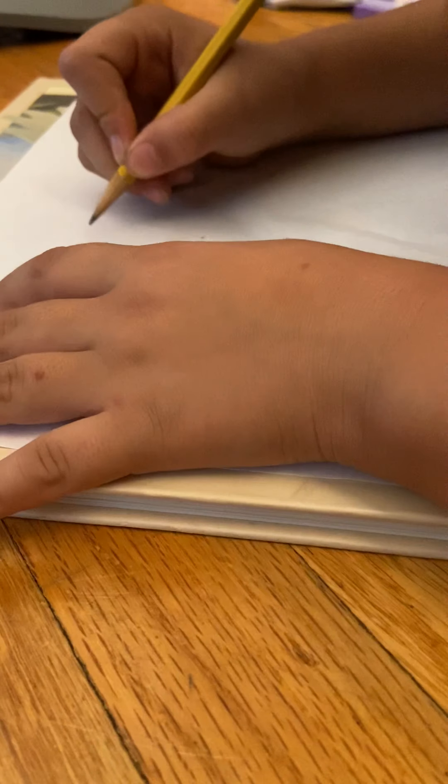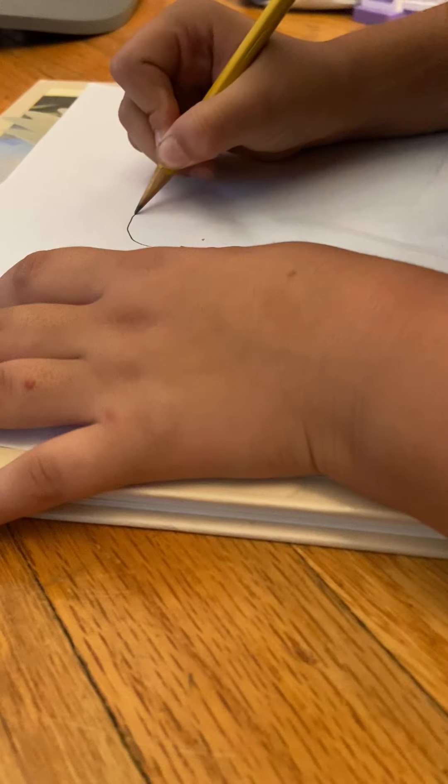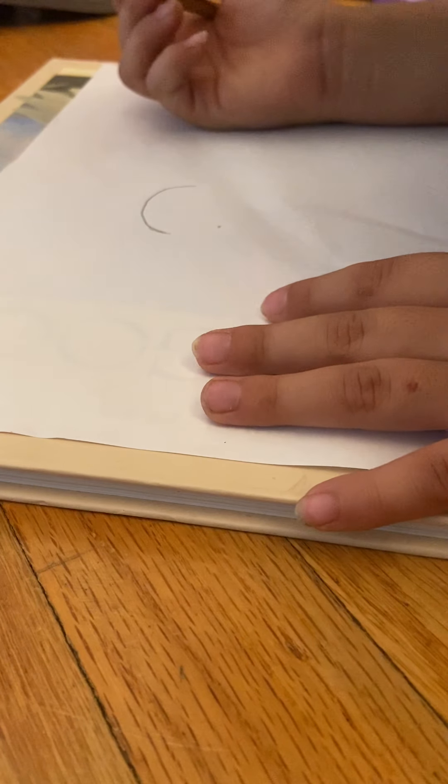Here we go! First, let's get ready. You're gonna draw a little bump right here. See what I did — I drew a little bump. Draw something like that. If I'm going too fast, you can pause it, it's totally fine.